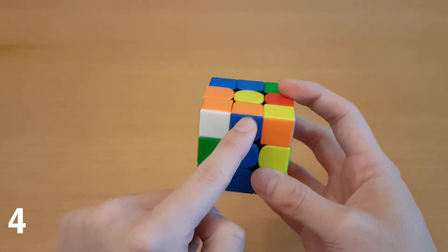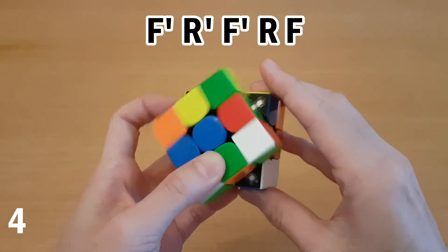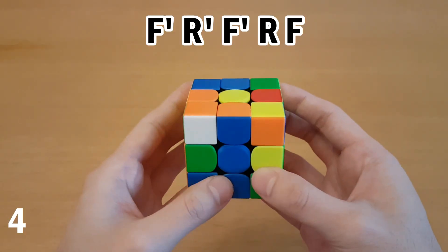Now you could extend that same idea to solve this case, which can be done just by hiding this pair and moving this one here, and then putting it back. In this case, I'm not so sure if that's the best because of the re-grip. And you can do this without a re-grip,